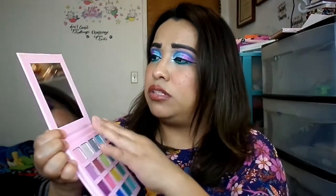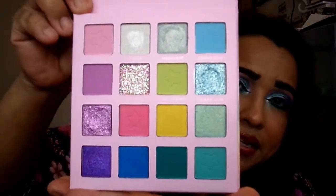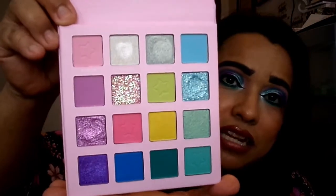It is cruelty free — it doesn't say anything about being vegan on the back. The packaging is pretty when you take it out of the slip. It says Be Bella Cosmetics, the back is basically the same thing. It does have a little plastic protection for the top of the shadows, but the mirror is completely clean with nothing protecting it. It says Life in Pastels and these are the tones in here.